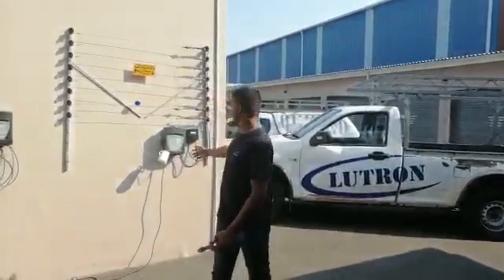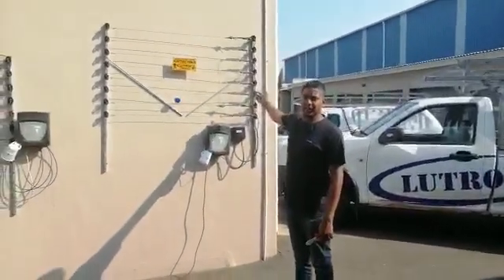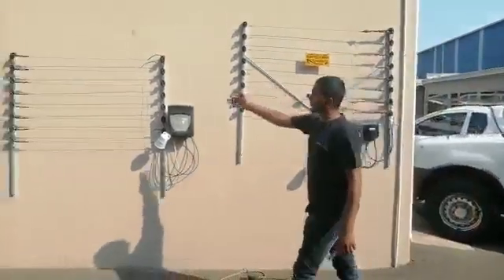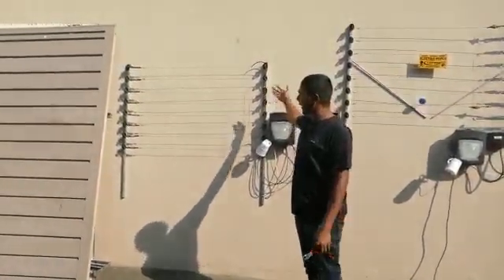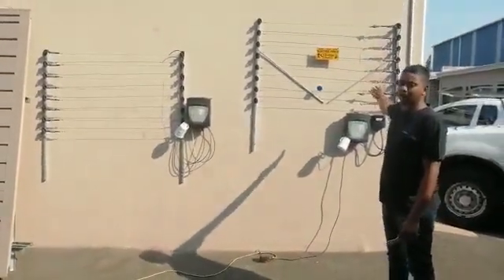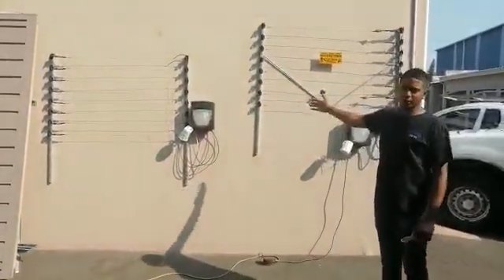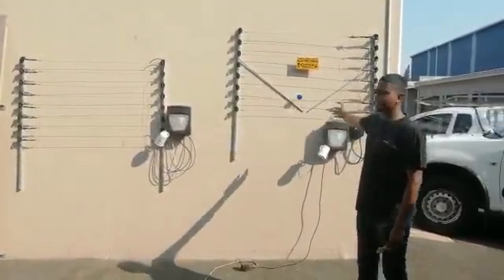This fence here is a series fence — it's a Lutron fence and it's how we install our electric fencing versus a parallel fence, which is what some guys use. Cost-wise, this fence would cost you about three thousand more than that fence, but in terms of security you're about 200 times better off with this fence than that one.